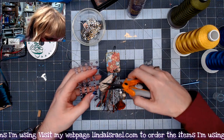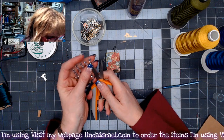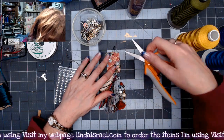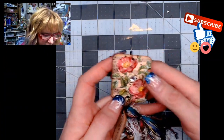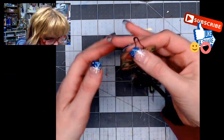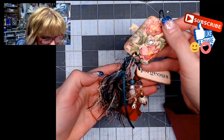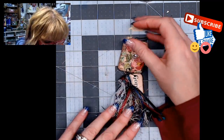Now I take a self-adhesive rhinestone, remove it from its backing, and place one on the front — right about there. I flip it over and place another one on the back. Here's what it looks like all put together: you've got the little words, a tassel, beads — you can add as much or as little as you want. You could even add charms, but I just wanted a few little touches like that.